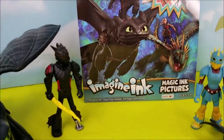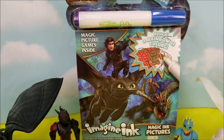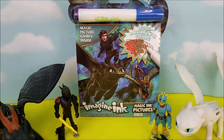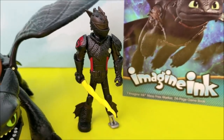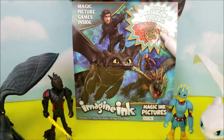Hi there and welcome to Pollywogglegoon. Today we're going to be playing around with this How to Train Your Dragon: The Hidden World magic ink called Imagine Ink. We're going to be doing some coloring, maybe some mazes, all kinds of fun stuff. I have Toothless the Dragon, some little Toothlesses, Light Fury, Astrid, and Hiccup with me here today. They're going to be helping us go through this Imagine Ink activity book.